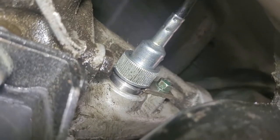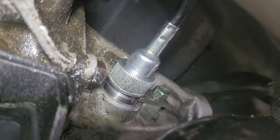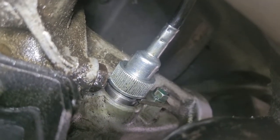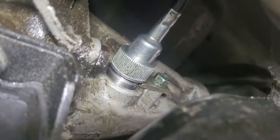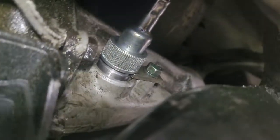We're going to take it down off the jack stands and drive it around. I'll clean up the existing oil on the garage floor, put a piece of cardboard under there, and see if it leaks. I'll keep you posted on progress. Have a great day — thanks for watching, please give it a thumbs up!